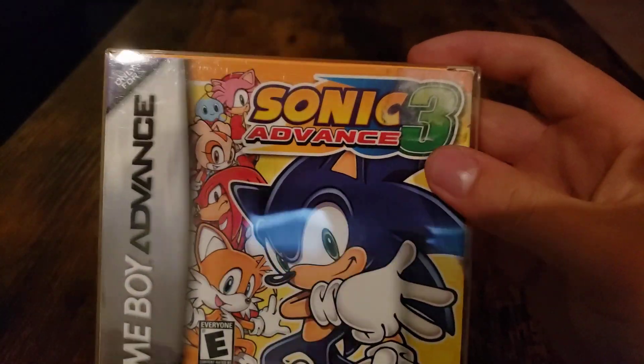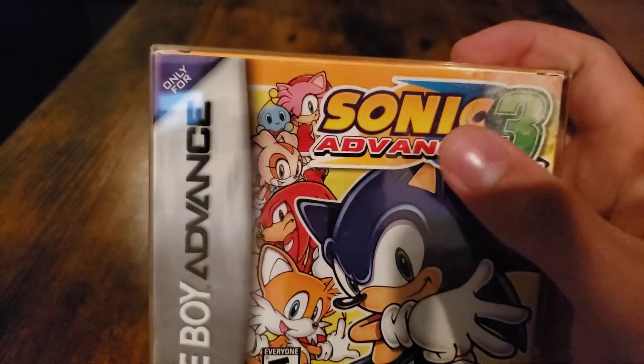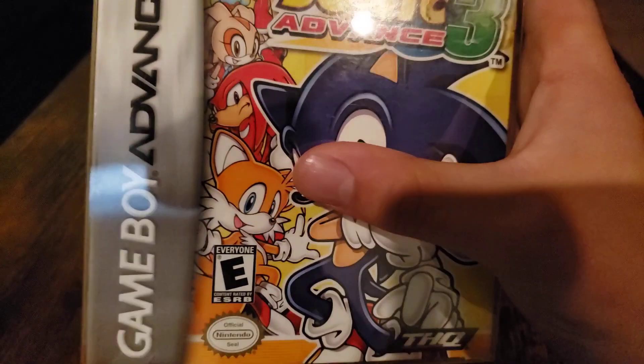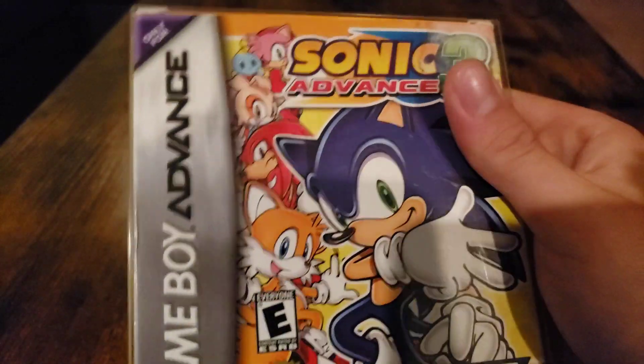It's a pretty good Sonic game — I really do like Sonic Advance 3 because this was my first ever Sonic game on the Game Boy Advance. Here we have the Sonic Advance 3 logo, here's Sonic, Tails, Knuckles, Cream, and Cheese, as well as Amy up there.